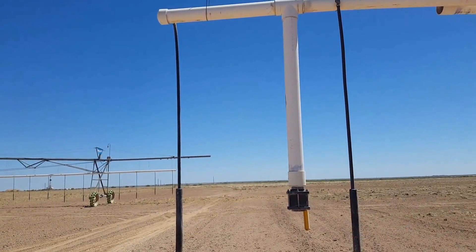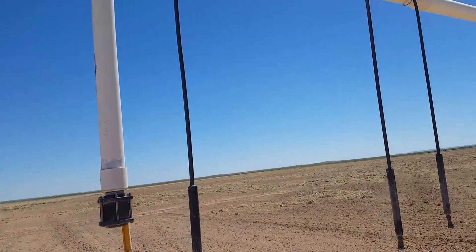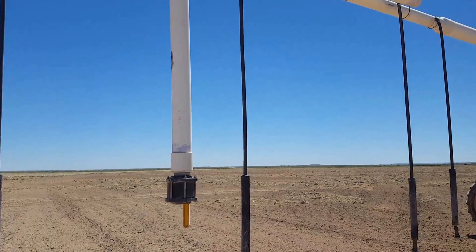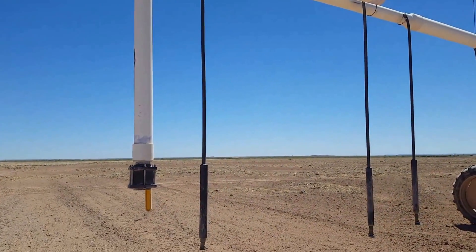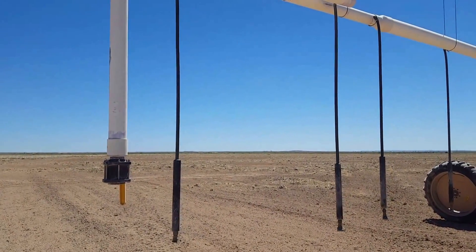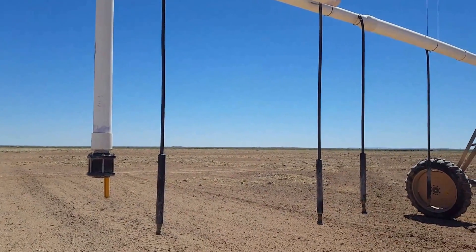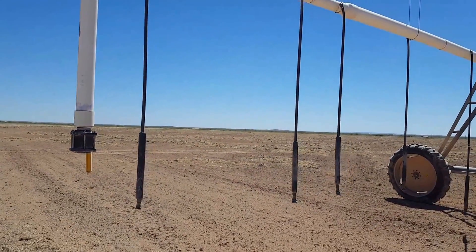Then we just put a two-inch full-bore full-port Banjo valve on the bottom. The simple way to do it is just your drops coming out of the side of the pipe — every other drop on the opposite side of the pipe from the one next to it. That way you evenly distribute your weight so you don't have problems with your PVC twisting on you.